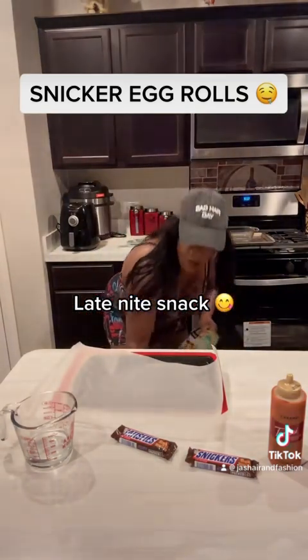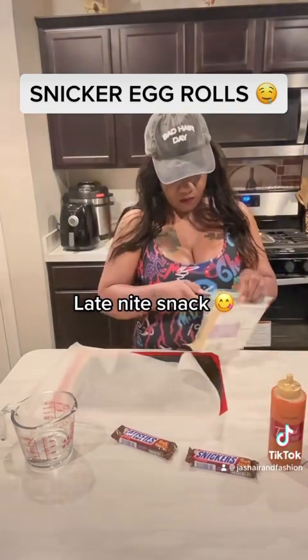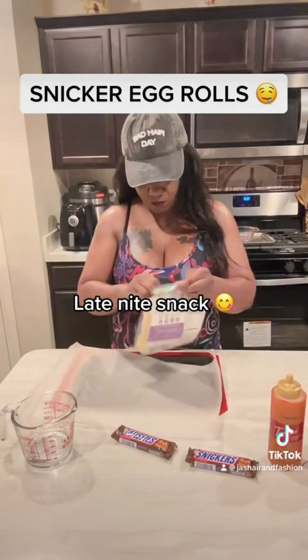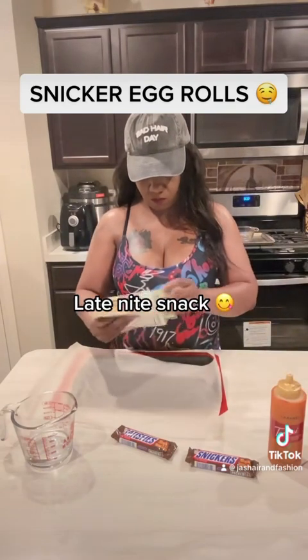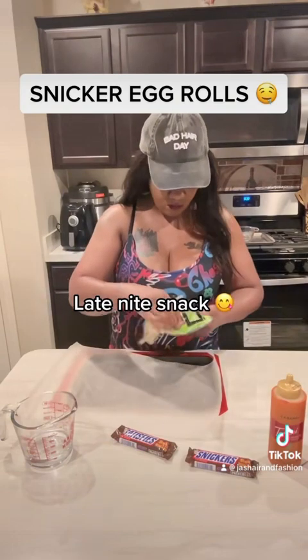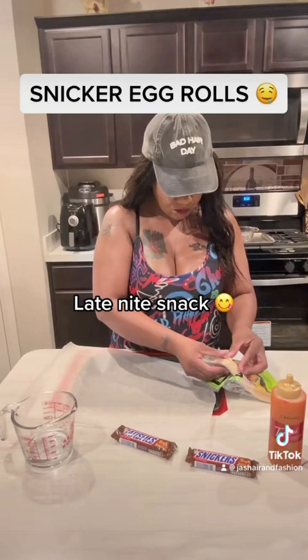First we're going to go ahead and open up these wraps. I'm going to show you guys how to wrap your egg roll so it'll be nice and tight. I think I figured out the method to it — actually I'm lying, I looked on YouTube.